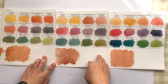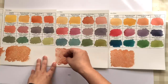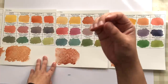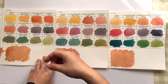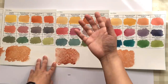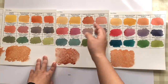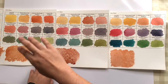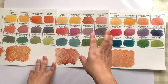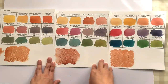Moving on to comparing how the three colors mix with other colors. I've had questions about whether I mix equal parts of two colors, and the answer is no — some colors are so strong in tinting strength that equal parts would just look like almost the same color. Instead, I mix a ratio that looks visually good for each color, so you can see how that color influences the others.